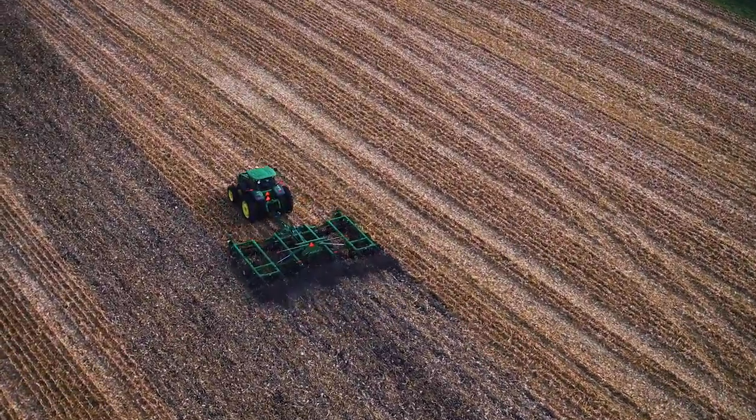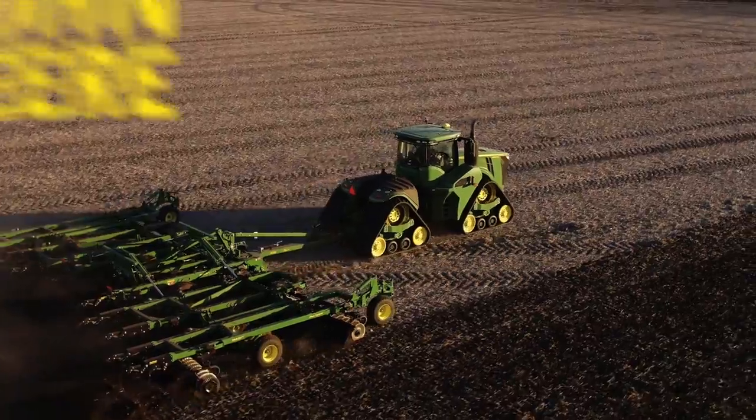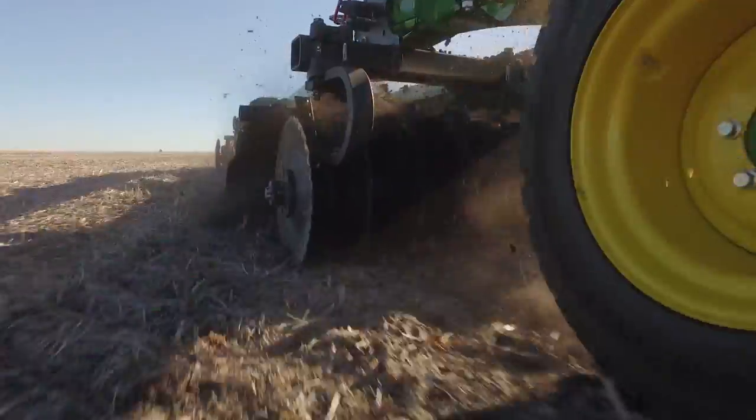Fields are complex, with a lot of variables. Simplify them with the new John Deere 2660BT variable intensity tillage tool.